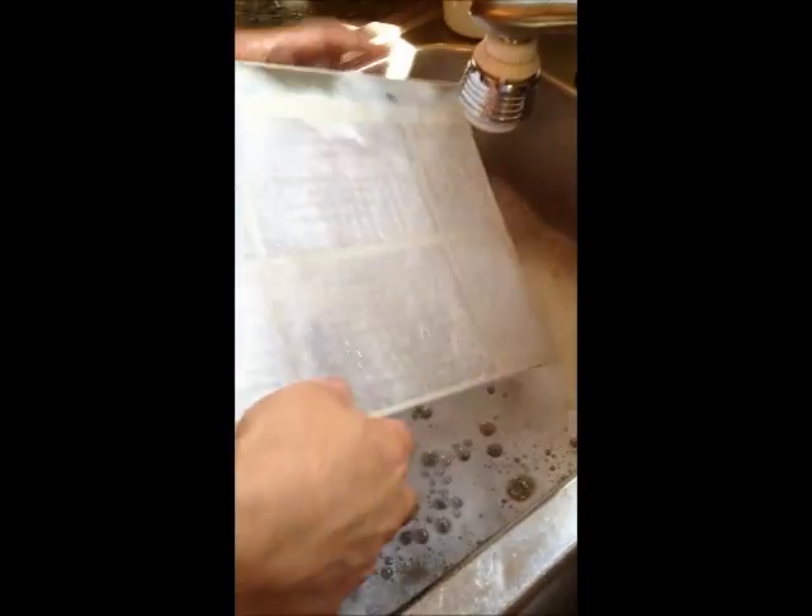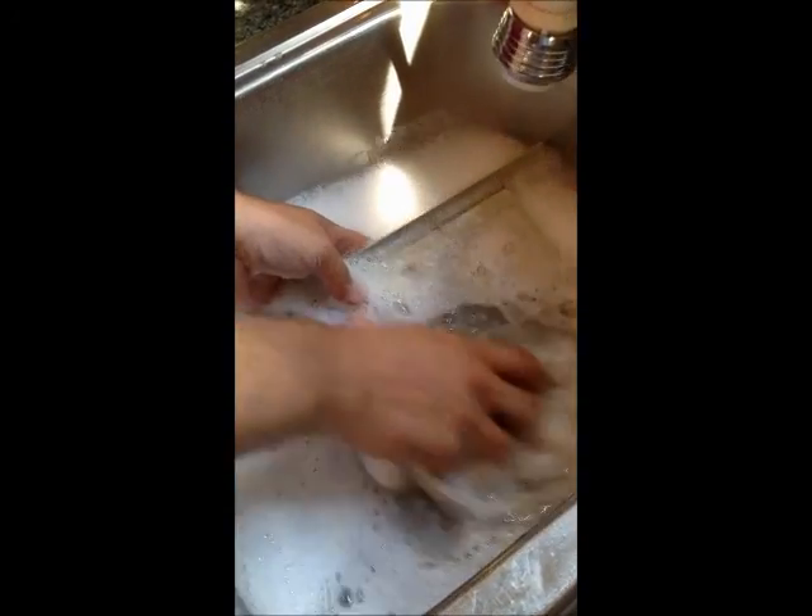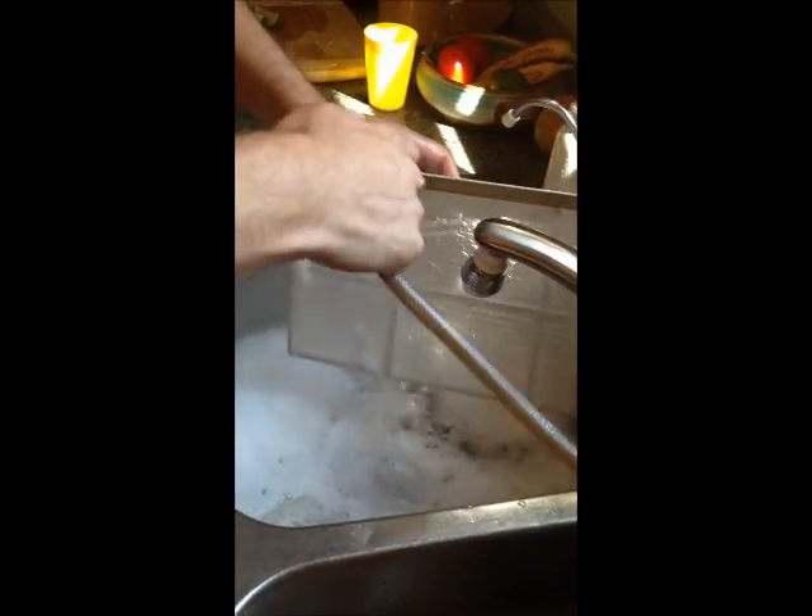Cleaning it is going to save you money because it's going to help the air conditioner run more efficiently — and that's a good thing. When we clean it, we're going to rinse it off. Get it nice and rinsed.